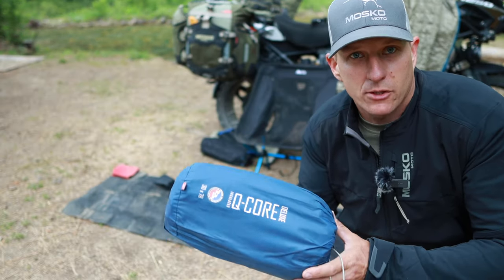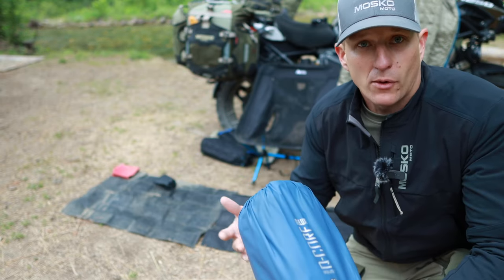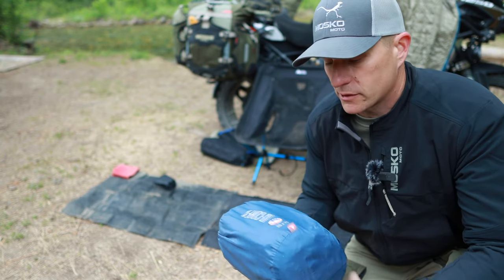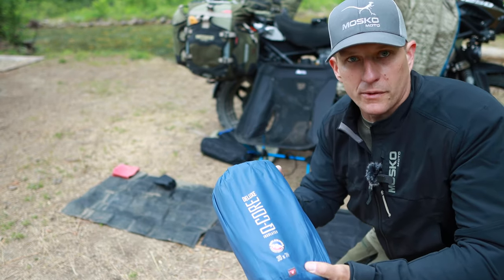This is my Big Agnes Q-Core Deluxe. This is a 30 by 78, so it's nice and wide and also long for you tall guys. I'm only 5'8", so it's more than I need, but I like the width of it — I have kind of wide shoulders. This is an insulated air mattress, so it also helps for those really cold nights.